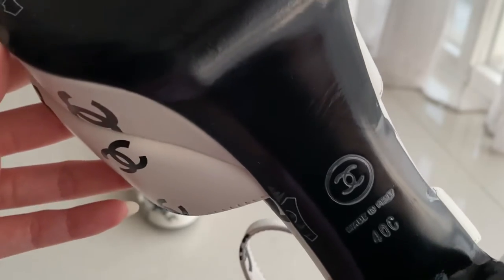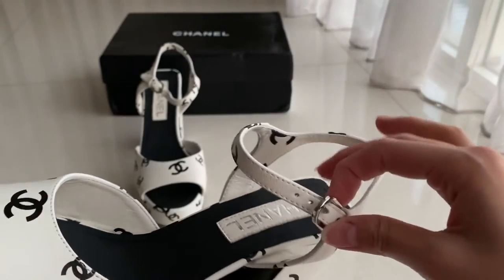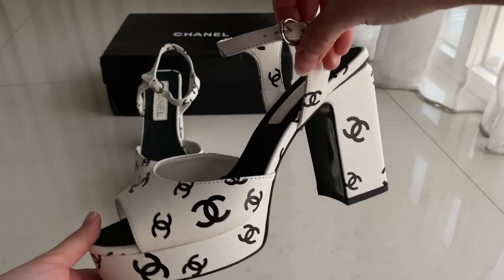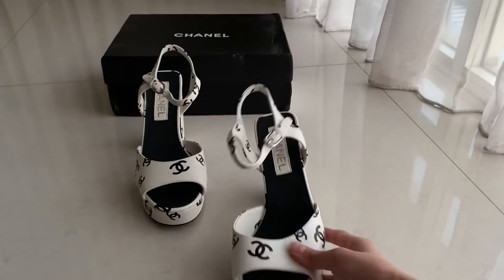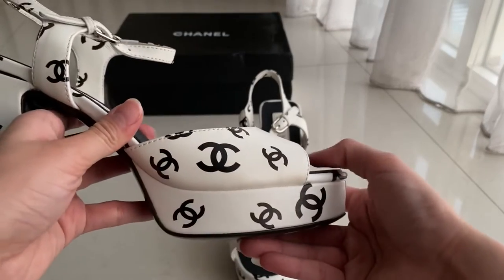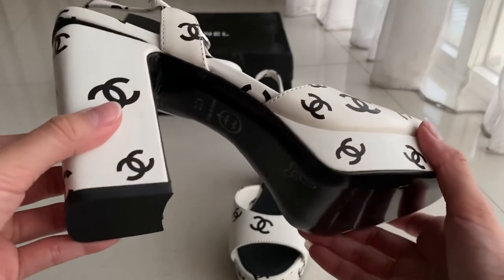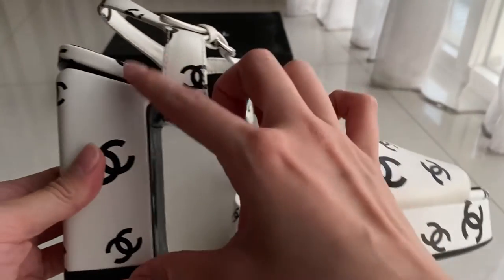The CC logo is made on it, so it's size 40. This is how it looks — same goes on the other side. And this one is quite comfortable for me because it's not too high. It's quite flat because there's a heel at the front and heel at the back.